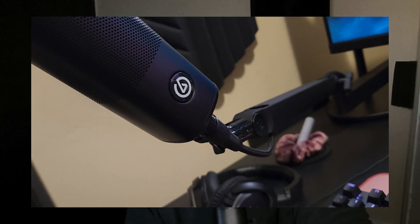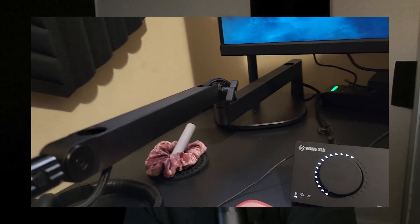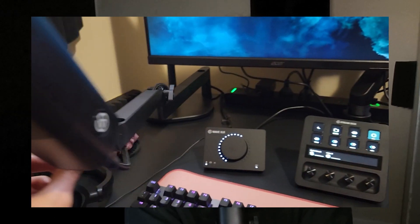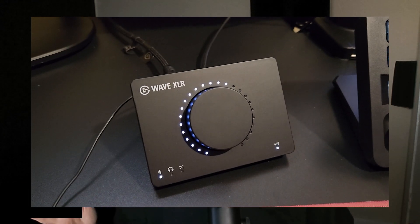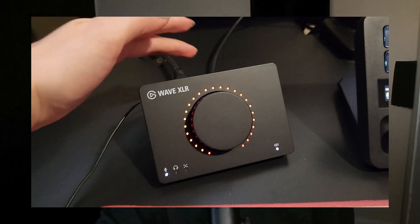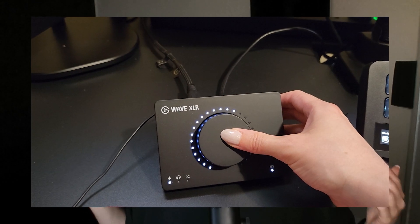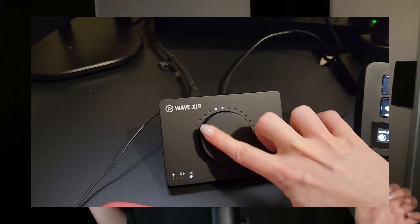This is the low-profile mic arm — it is perfectly situated between the monitor stand on the Omnidesk and my keyboard. We have the Wave XLR interface, which is super easy to use. You can mute and unmute and change the mix that you're getting in while you're monitoring — that is so awesome. Love the volume toggles and everything. You can literally just touch the back of the thing to mute yourself. That is awesome.